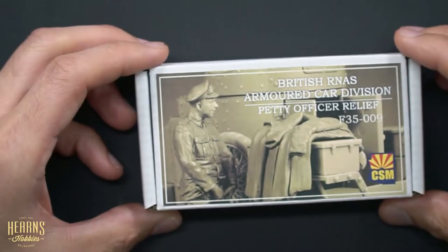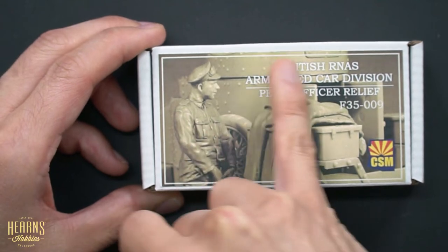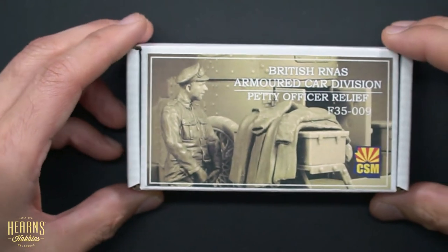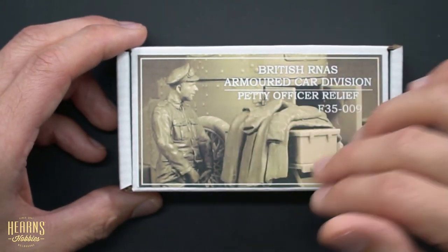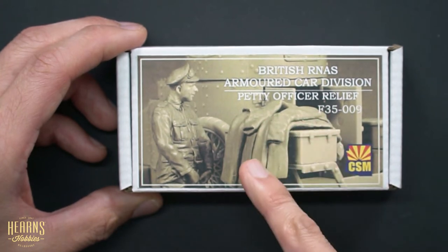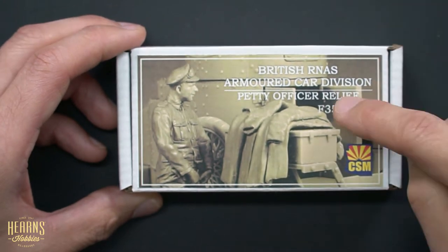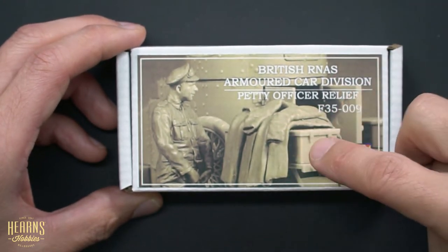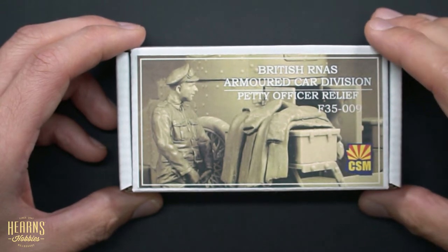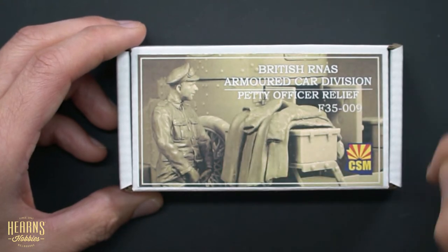Let's have a look at the top camera — there he is, next to this Lanchester armored car. You can use this for any of the World War One type dioramas; it doesn't need to be near a vehicle. It does come with this trench coat which has been draped over a box, so if you get the Lanchester it will fit straight over, or you can always build up a box for him to throw his trench coat over while he's doing his business.